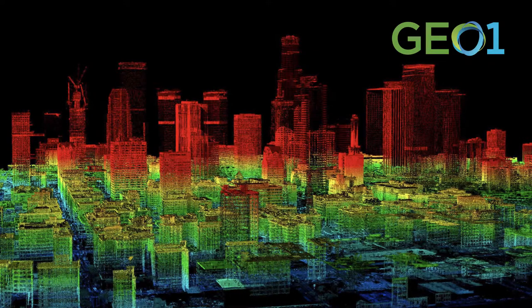That data can be utilized and analyzed a number of different ways. For example, this is reflectance, and this is where the point cloud has been colorized by elevation — red is higher, blue is lower.